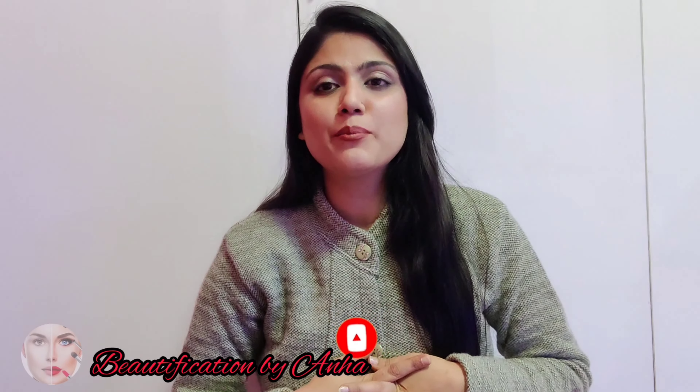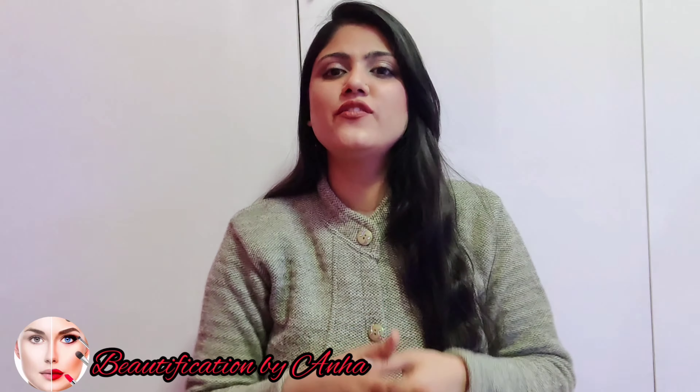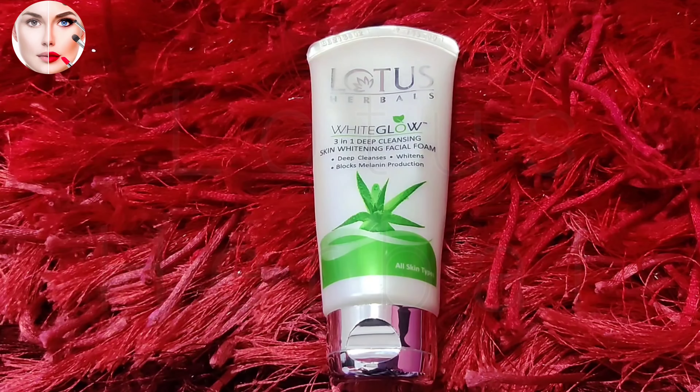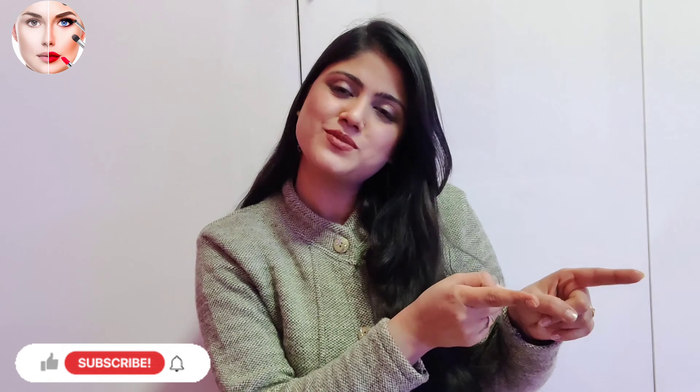Hello everyone, welcome and welcome back to my YouTube channel. This is me Tawseana, your host Ardur. Today we are going to talk about Lotus Herbal's White Glow Face Wash, which is 3 in 1 deep cleansing whitening facial foam. If you haven't subscribed to my channel, please subscribe.